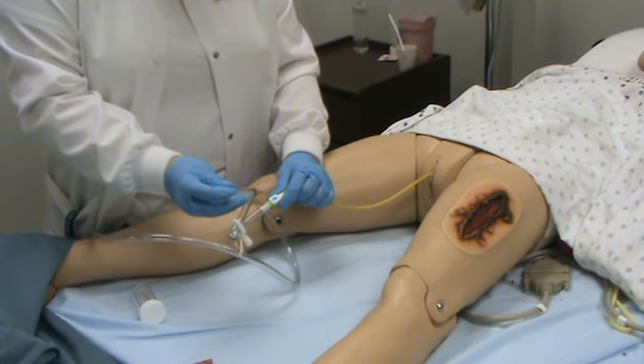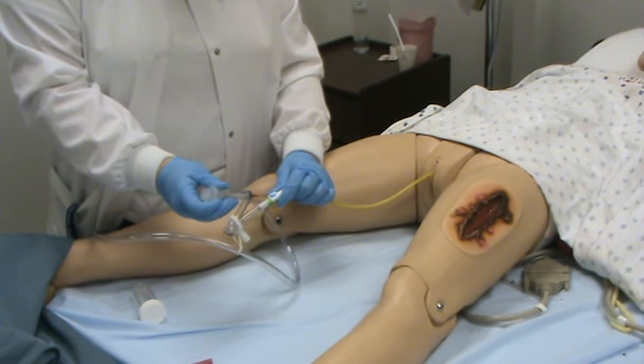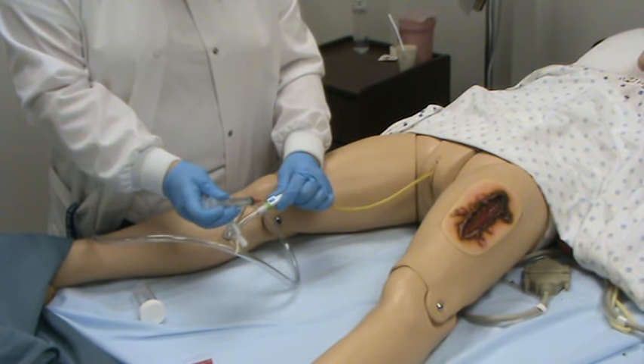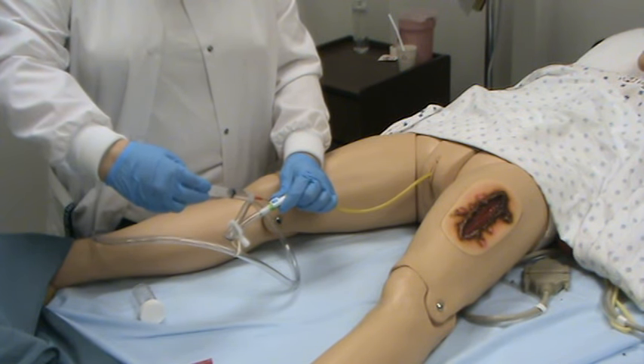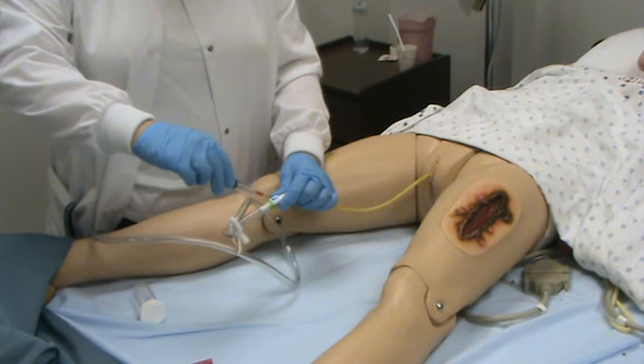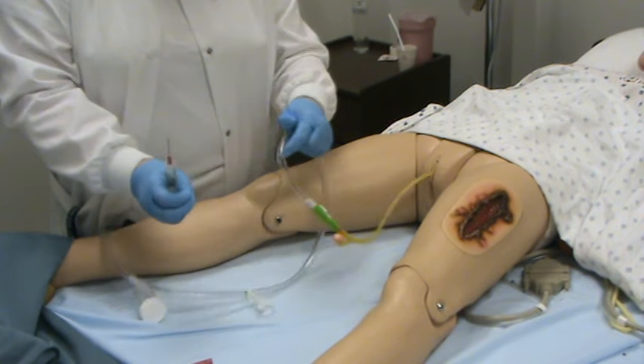You want to insert the needle at an angle — I'm using a larger needle here so you can visualize it, but you need to insert it at an angle. Once you have it at an angle, draw back the desired amount, usually 3 to 5 mils. Then remove your syringe and unclamp the catheter.